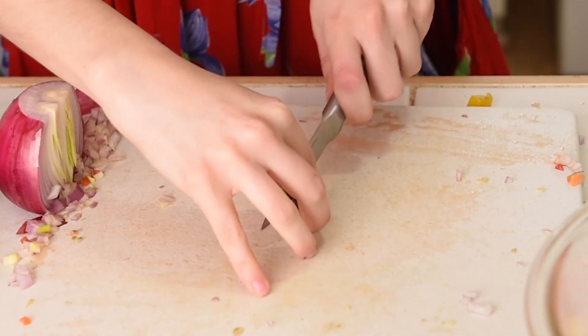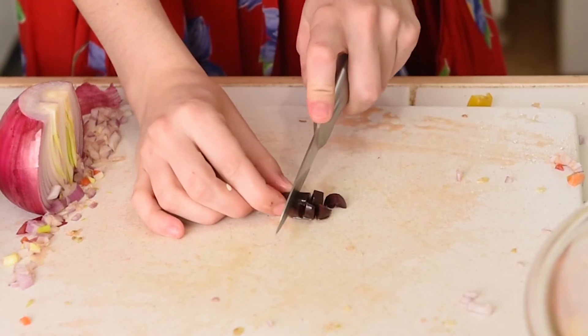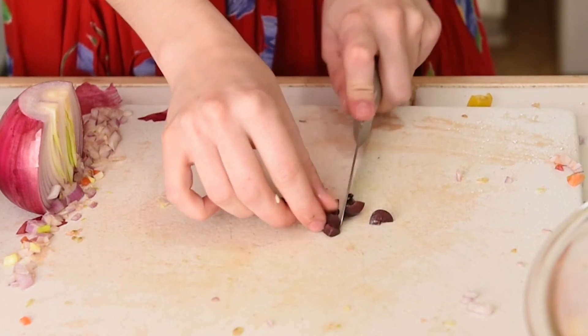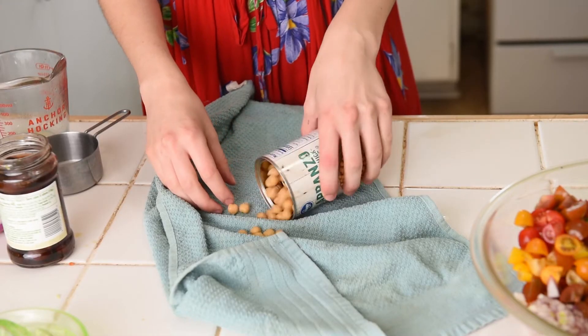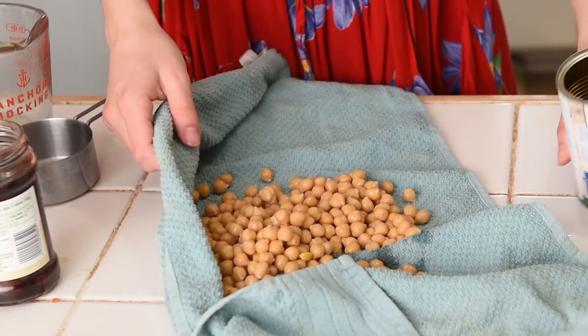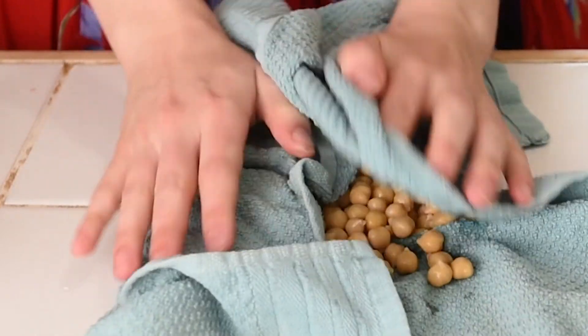Kalamata olives add a great pop of saltiness. I dice them really small so that they're evenly dispersed throughout the salad, but you can keep them big if you don't mind a big piece of olive. Chickpeas are the main protein source here. I always rinse them and pat them dry with a paper towel, which removes any extra water and prevents the salad from getting soggy.